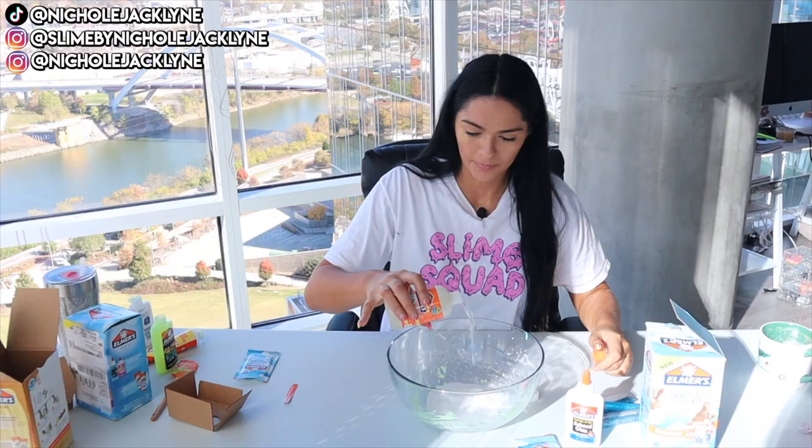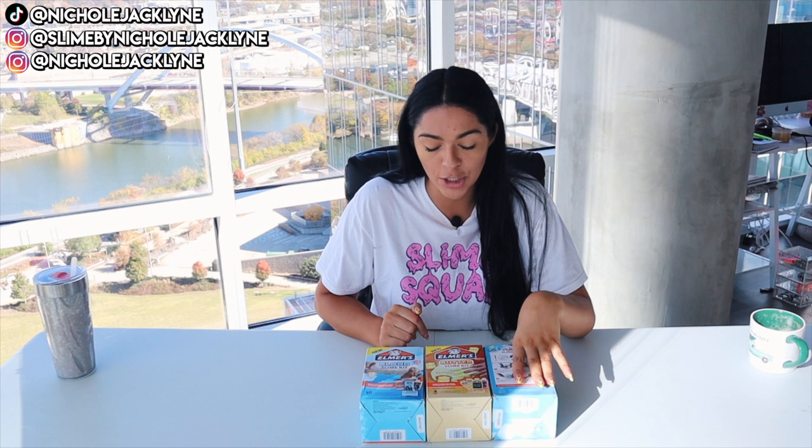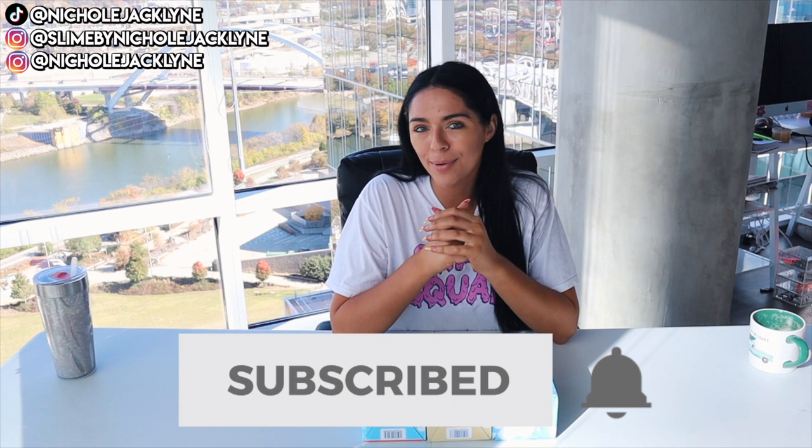Hey you guys, what is up and welcome back to a brand new video! Today we're testing out some Elmer's slime kits — I got these on Amazon Prime, so I'll link them down below. We have the Elmer's cloud slime kit, the Elmer's butter slime kit, and the Elmer's fluffy slime kit. I'm super hyped to see how these work out, and I actually have a huge series on my channel where I test out a bunch of stuff from Elmer's and other slime brands, so I'll link that playlist up here.